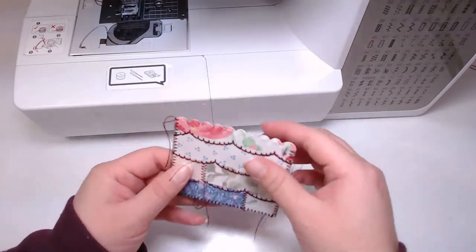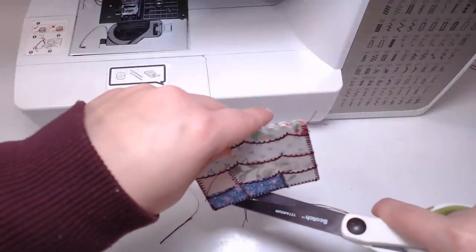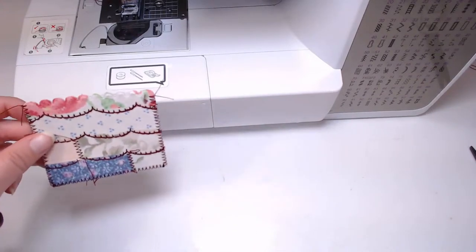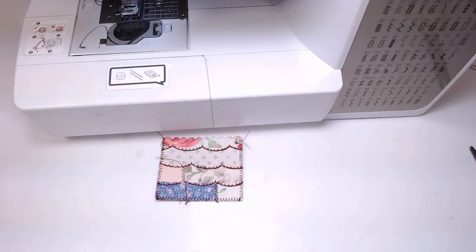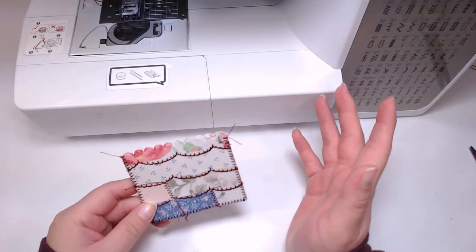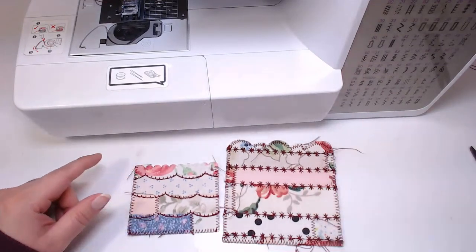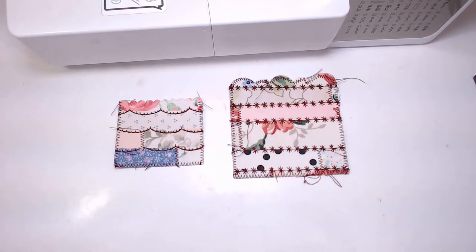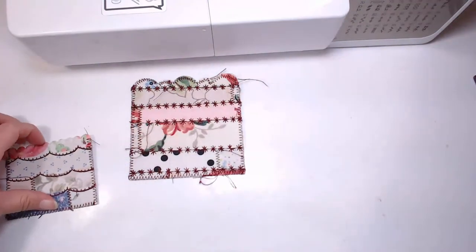They're leaf blowing and they're going to get close so I'm going to have to log off - they're going to ruin my fun, and I can't close the door because of the cat. I can't leave the door open when they're leaf blowing. This little pocket is going to be cute - here it is compared to the bigger pocket that I just made, and they are so little - it looks adorable.